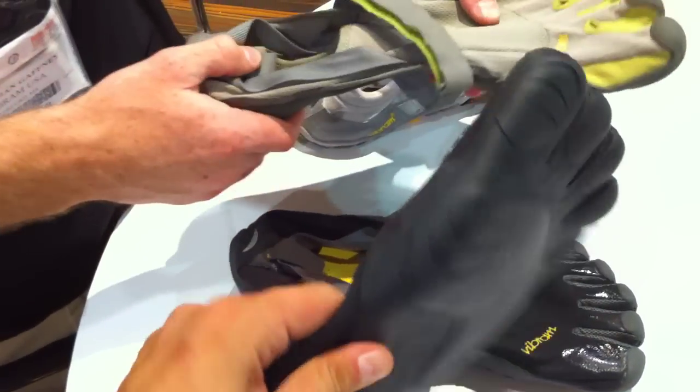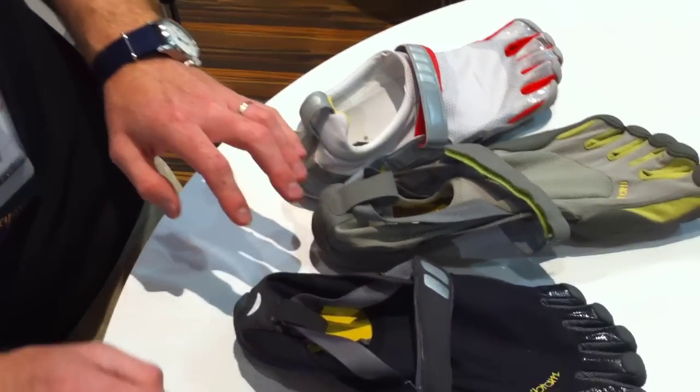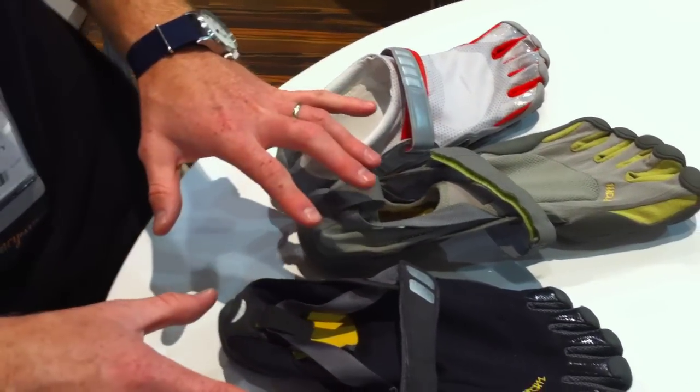The Classic is $75. And these all have non-marking soles — correct, they are all non-marking soles.